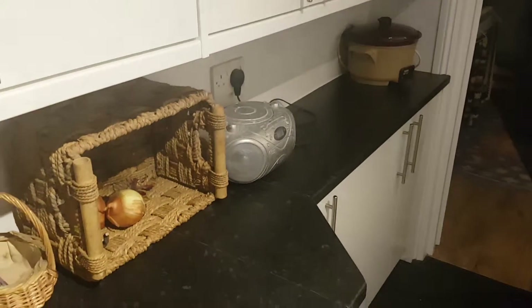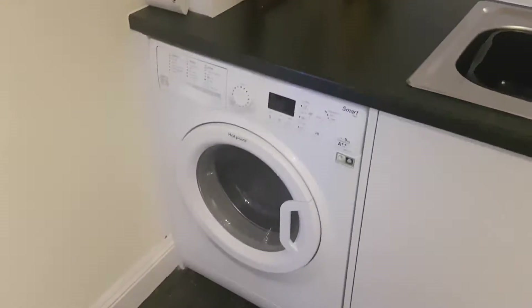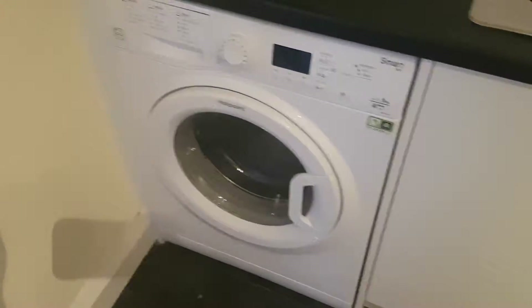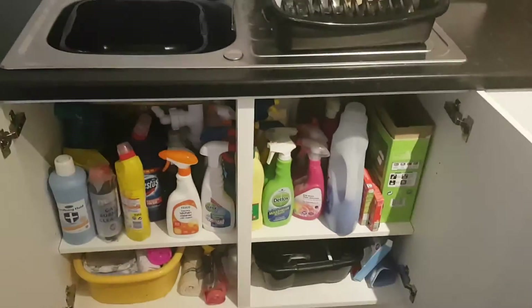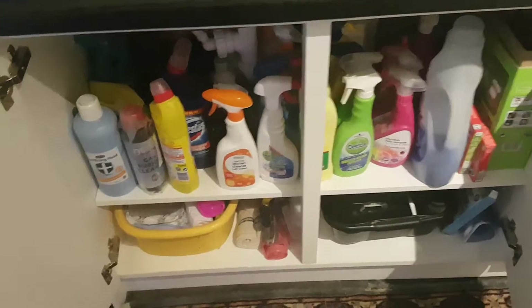The worktops run all the way down into the corner — it's all been assembled so it opens up the room more. You've got your overhead cupboards going above as well, so there's more space for everything you need to put away. The washing machine has now been plumbed in underneath here, and you've got your bottom cupboard for cleaning materials.